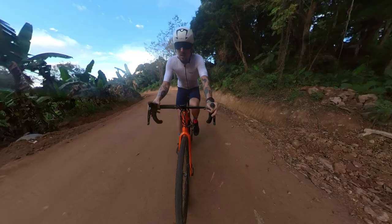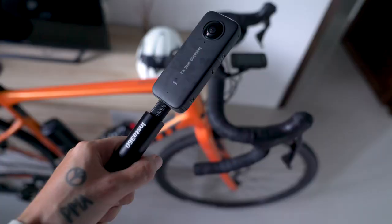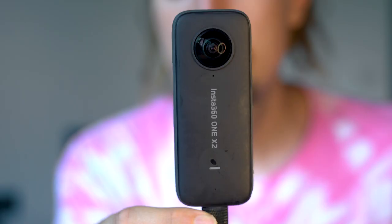What's going on everybody? Welcome to a new video. Today I'm going to be sharing with you my favorite angles for filming while cycling with the Insta360 ONE X2 camera.